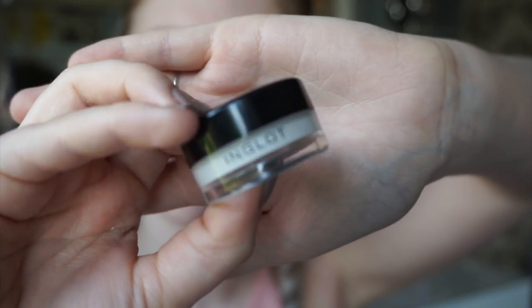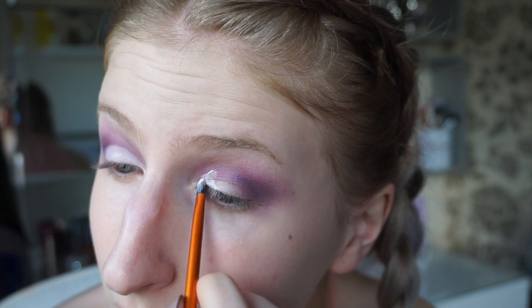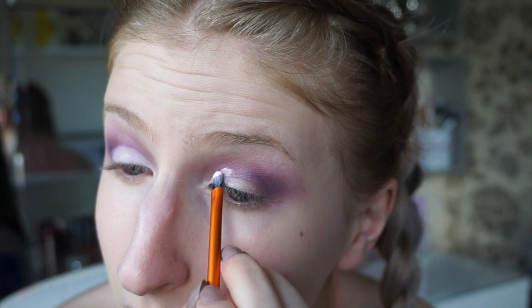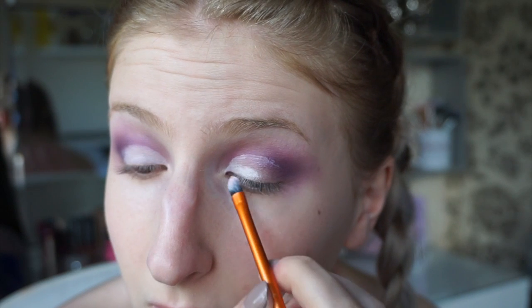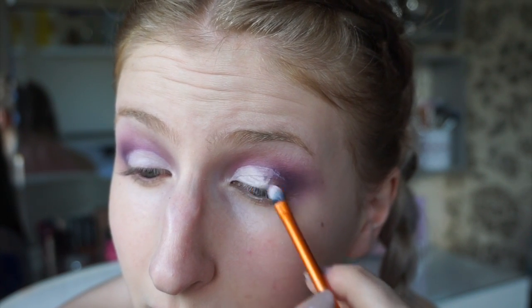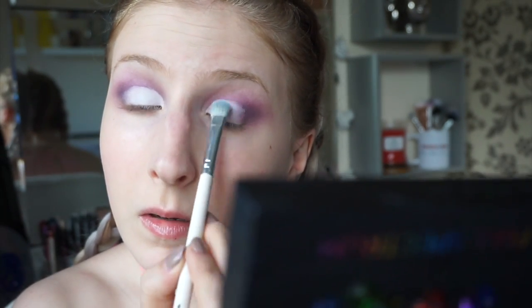To actually cut the crease out, I'm using a white gel liner and a small flat brush. Starting from the inner corner of the eye, I'm popping small amounts down and spreading the product to create the crease. Go about halfway on the eyelid. Then I'm just taking some white eyeshadow again to set the liner into place.